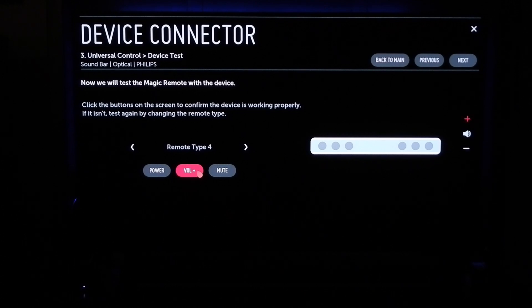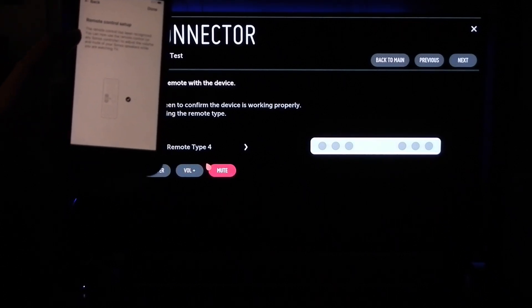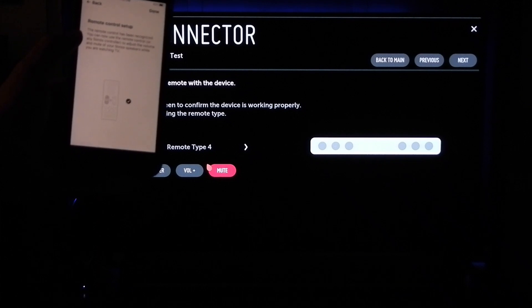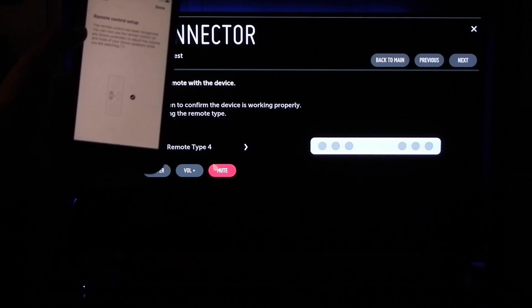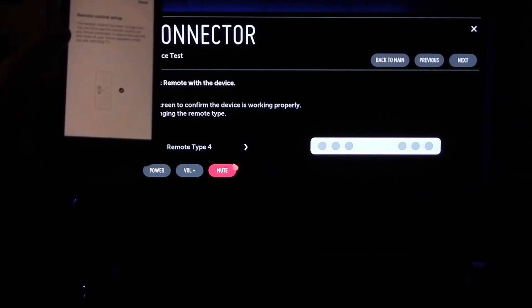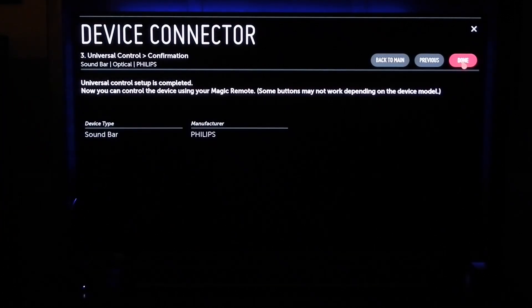It has registered the remote. Remote control setup: the remote control has been recognized. You can now use a remote control or any Sonos controller to adjust the volume and mute of your Sonos speakers while watching TV. Push Done, then push Next and you'll see the sound bar listed under Philips. Push Done.